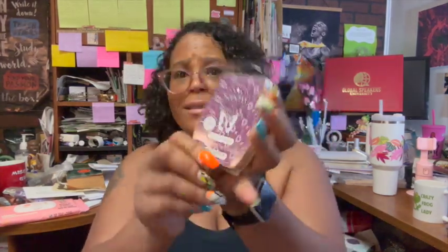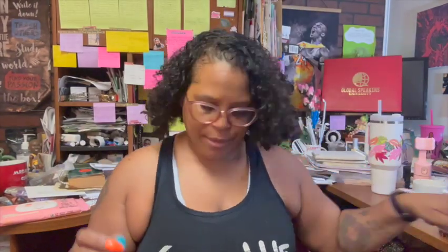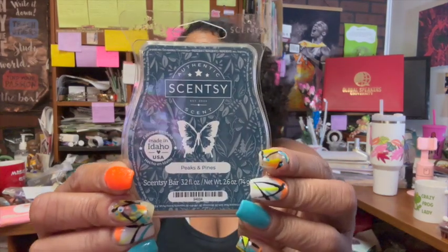We got Berry Apple Shortbread — that sounds interesting. I'm not really a foodie scent kind of girl, so this one smells good but I'll probably be unloading this one off to somebody. Third bar: Peaks and Pines.